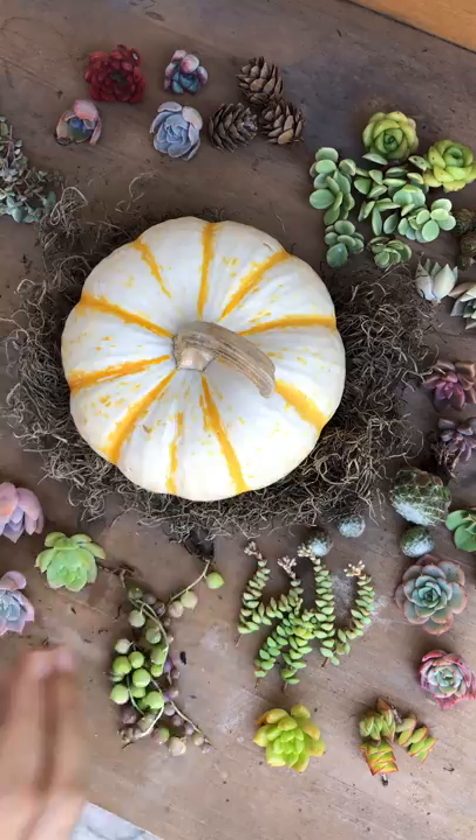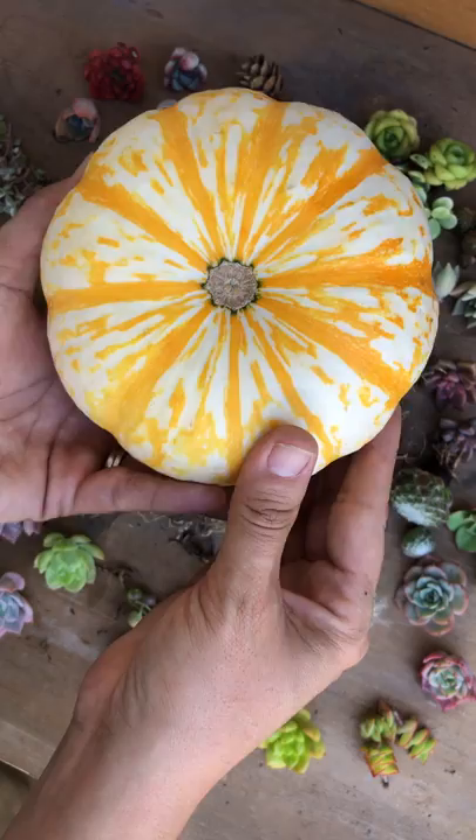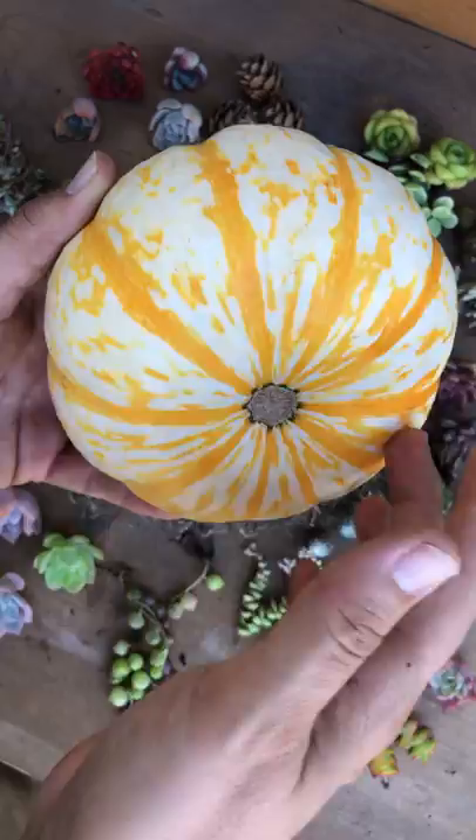Hi garden friends! Today I'll be making a succulent pumpkin, and I want to show you this awesome pumpkin I found at Ralph's. I couldn't leave it behind — it has a cute little stem, and check it out from the bottom: isn't that gorgeous? Oh my god. Even though I'm not gonna see the bottom, it's still so pretty.